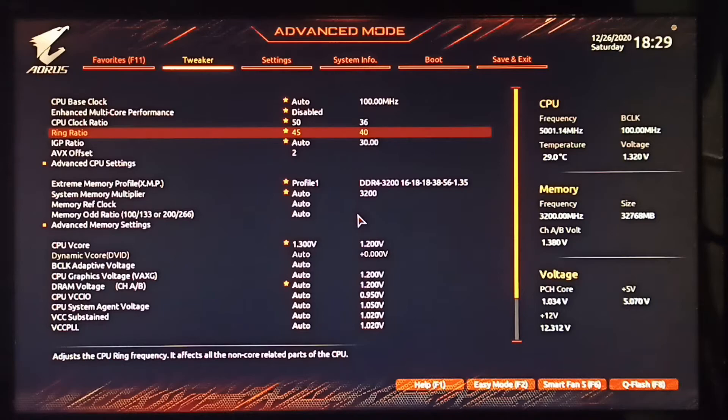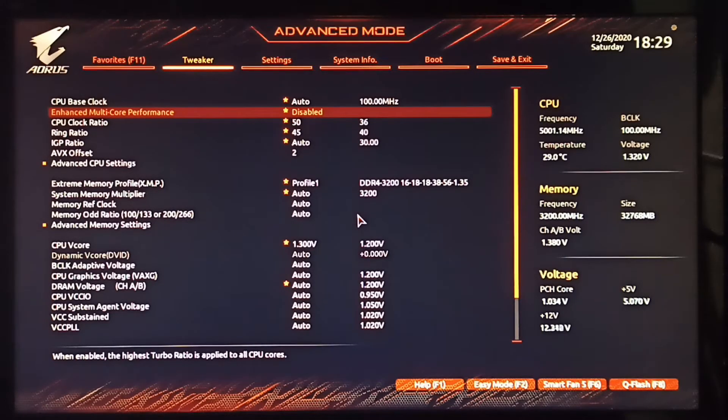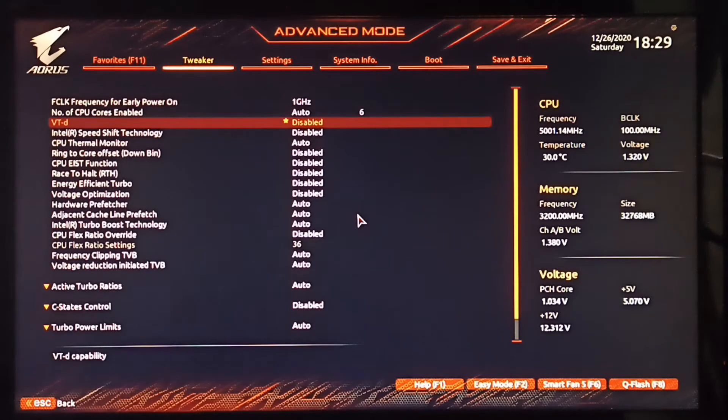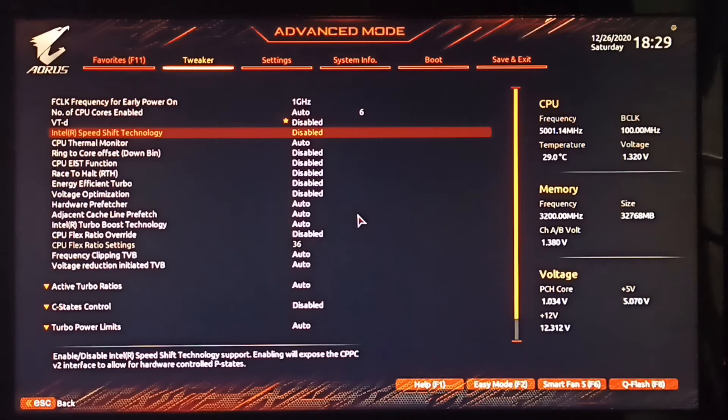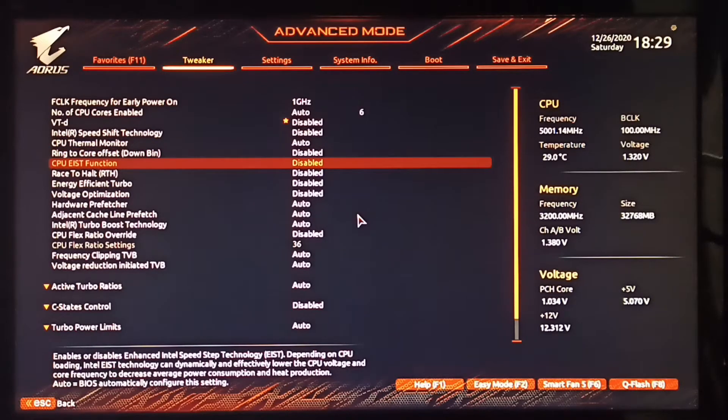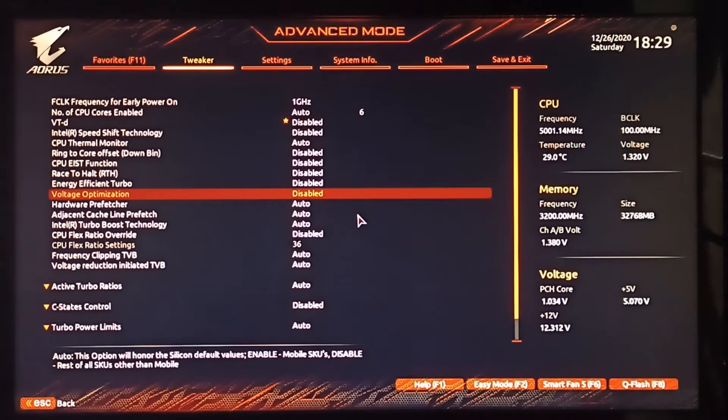If you're trying to overclock further than it would normally go — like I did up to 5 GHz — start by disabling enhanced multi-core performance, then go into the advanced CPU settings. Here you need to disable: VDT (virtualization), Intel Speed Shift technology, Range to Offset Pin Down, CPU EIST, Raise to Halt, Energy Efficient Turbo, Voltage Optimization, and at the lower end, C-State Control.